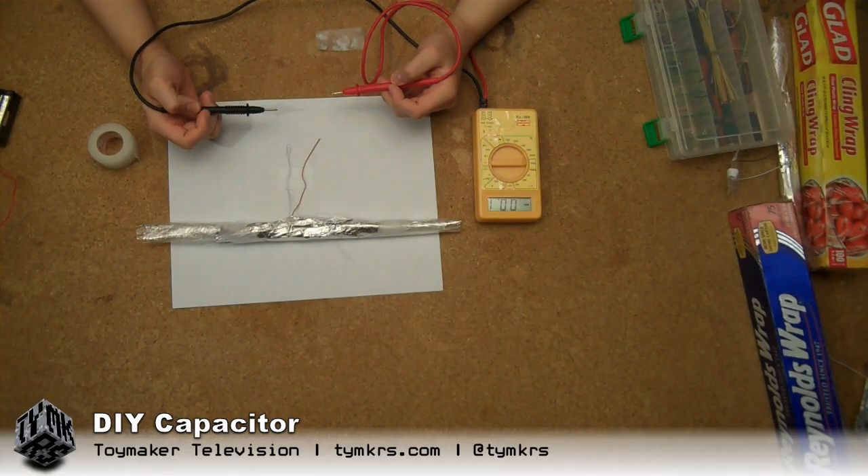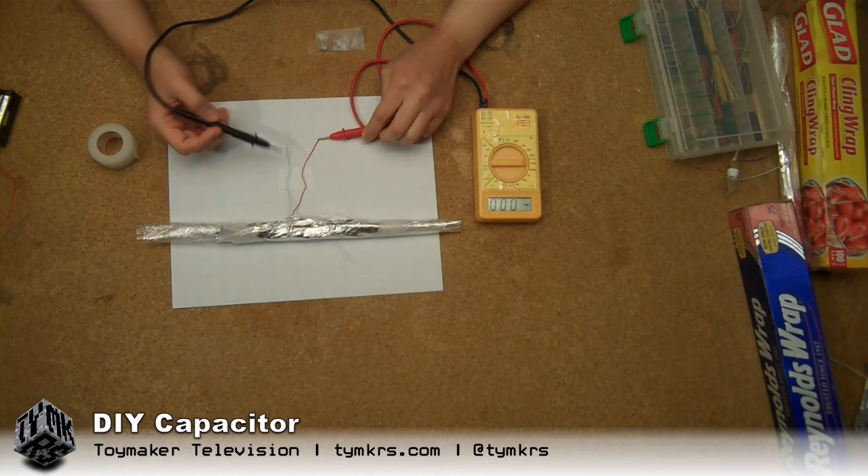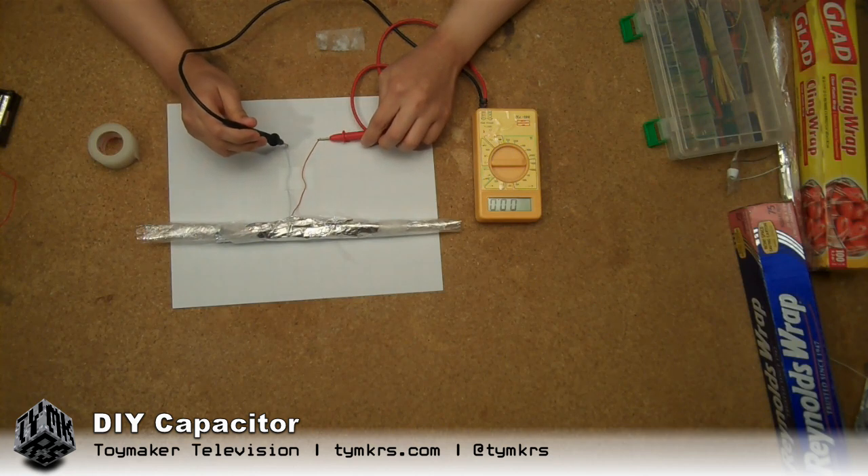And we're going to go ahead and test this, because we just got it charged up. There it goes. There we go. Not as much charge on this one. You know, the original is always better.